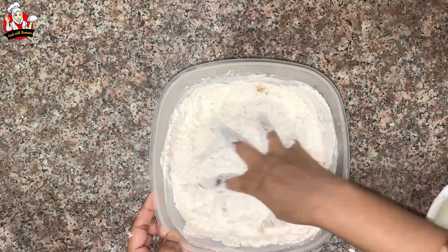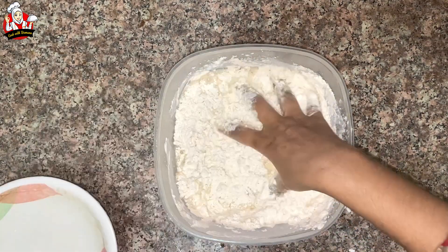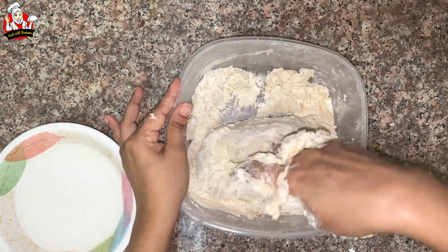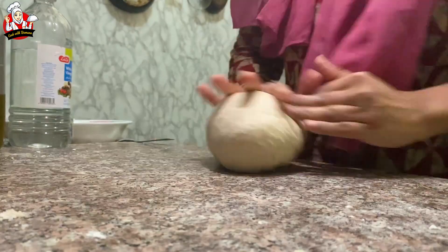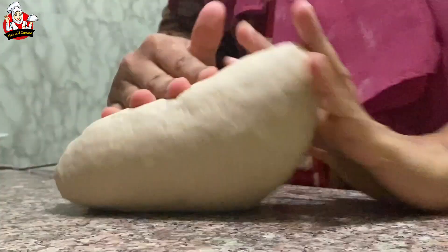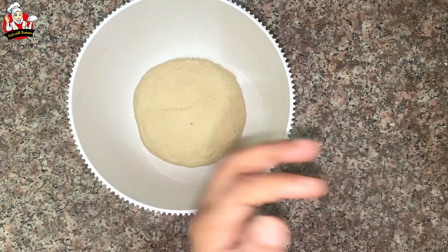Add all the ingredients into the flour and mix it a little bit. Mix and add a little bit of color — add brown color and mint.